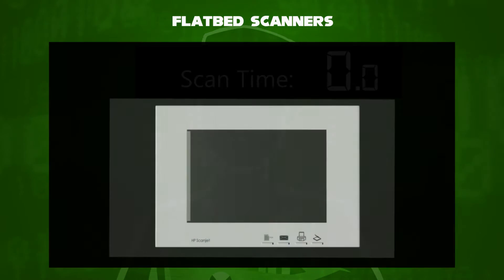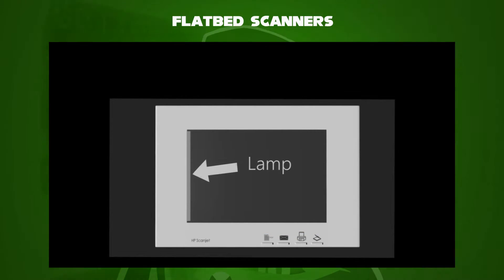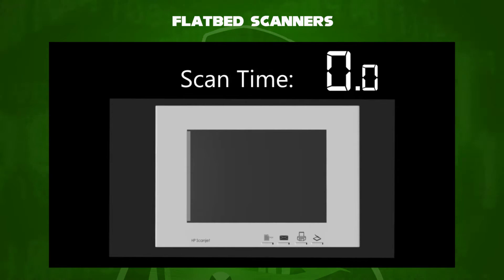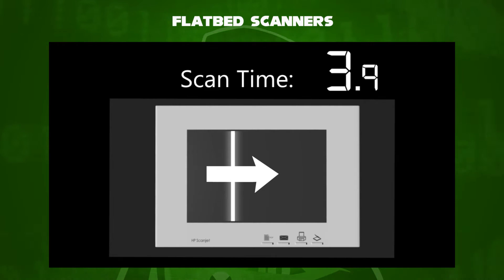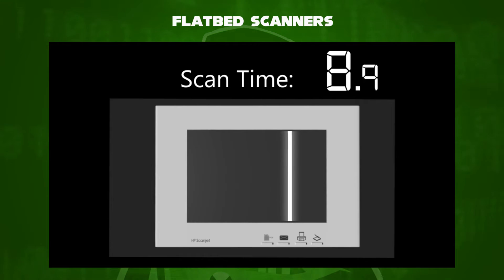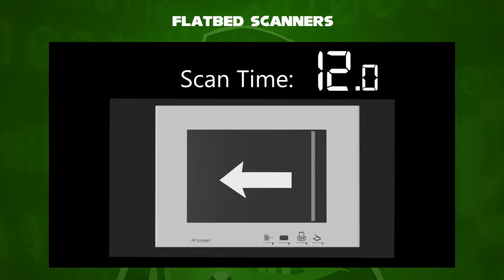In this schematic diagram, the flatbed scanner uses four functionalities in which you can scan something. The lamp is in the original position in which it scans. When you are ready to scan, the lamp comes on and scans in one direction. The scanning time takes about 12 seconds to complete. After 12 seconds, the lamp shuts off and goes back to the original position in the next 12 seconds.